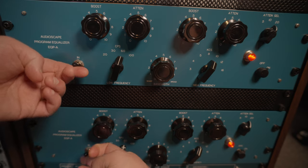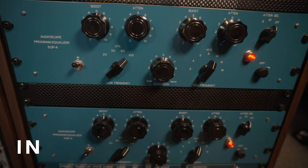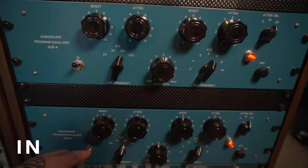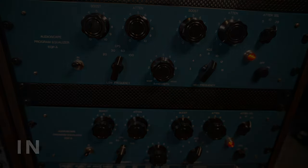[Further audio examples play — chorus again with Pulltecs.] For those of you that are interested, the settings I tend to set and forget are 60 Hz boosted at 2, and 10k up at 5, with a bandwidth of 5.